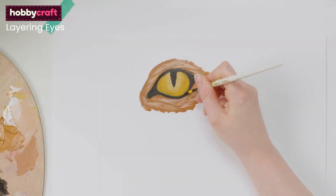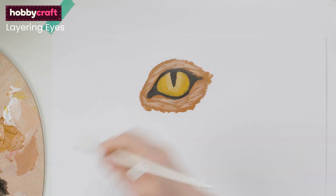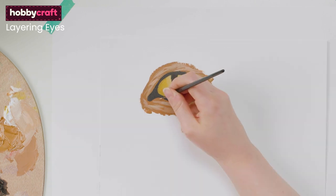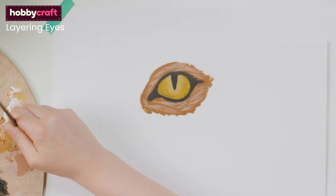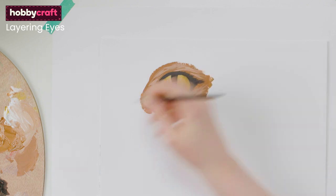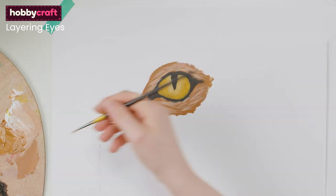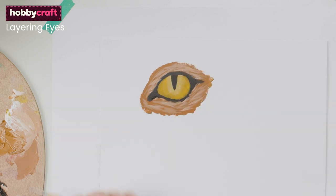Continue to define the black outline where necessary and allow the fur texture to overlap the eye where it would naturally do so. Add lighter tones of the black in areas where the light would fall. Build up the fur layers to the point that you are happy with, adding an almost white in small areas as a final highlight.